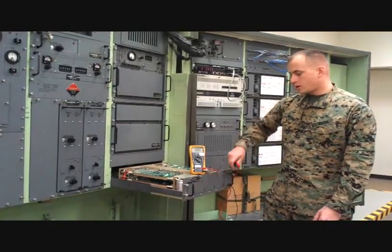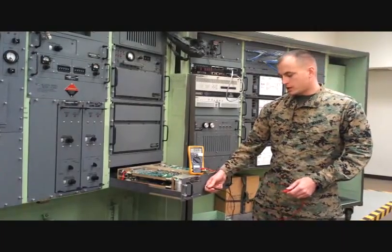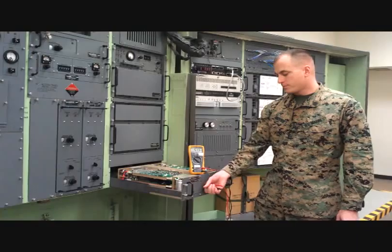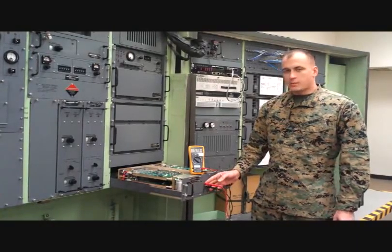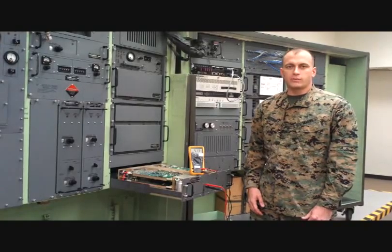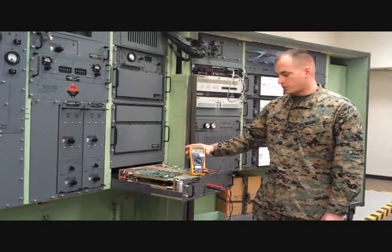The first thing you want to do when testing a card is, using a multimeter, check the output of that card using the test jacks located on the front panel. When testing the output of a 5.3 volt CCA, you're going to be looking for something in the range of 5.14 to 5.46 volts.